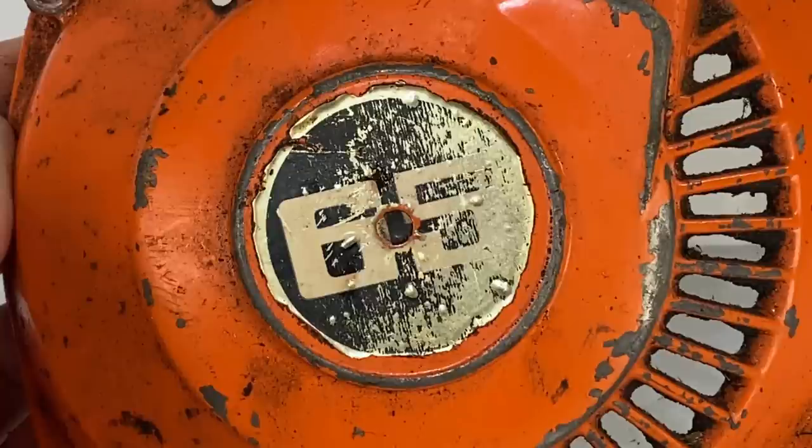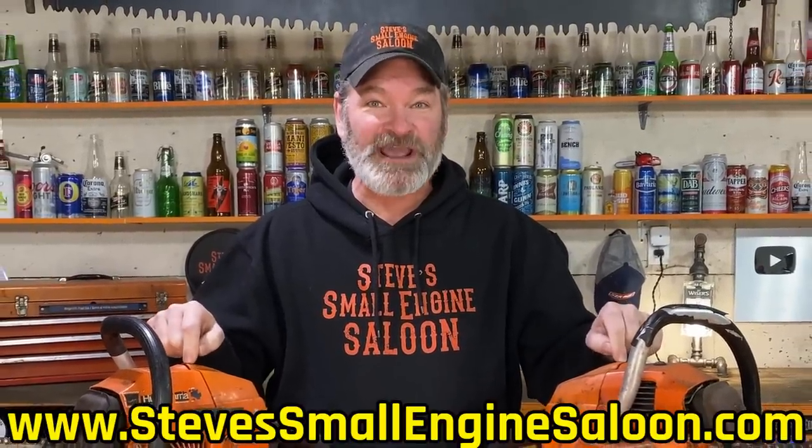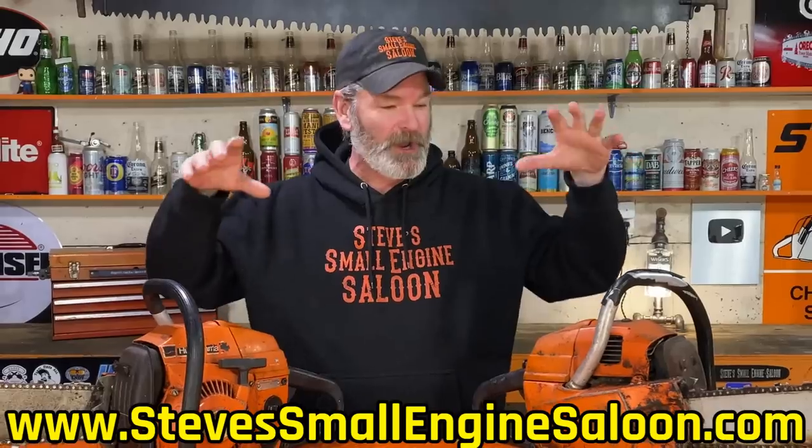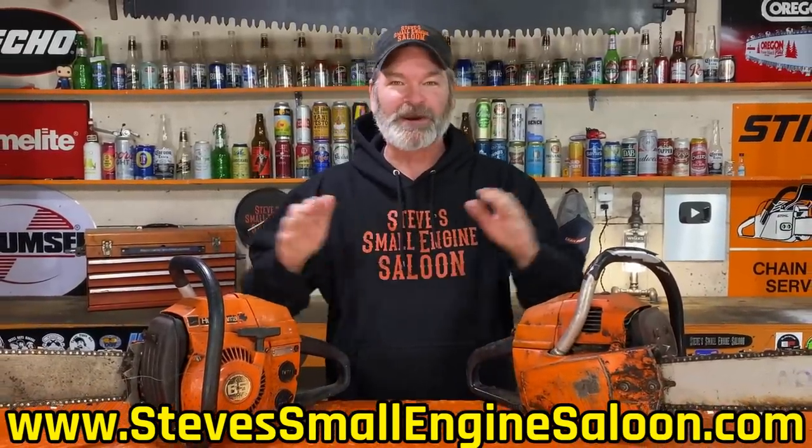Hey everybody! A good buddy of mine, his name's Curt Nielsen, gave me these two Husqvarna 65 chainsaws. Neither one of them runs — haven't ran for years and years. I thought to myself, maybe we can make one chainsaw out of both of these, have a good working chainsaw by using all the best parts from each one and making it into one, so we got a firewood cutting chainsaw here. This is going to be so fun!